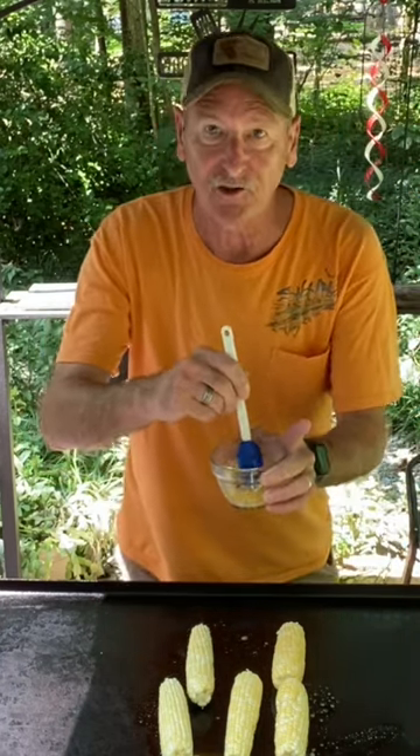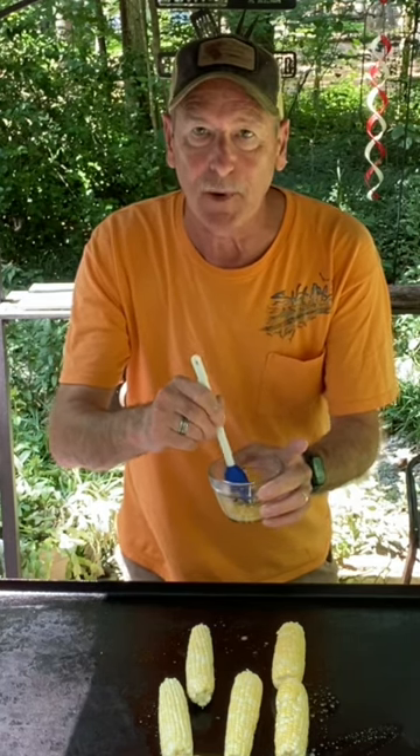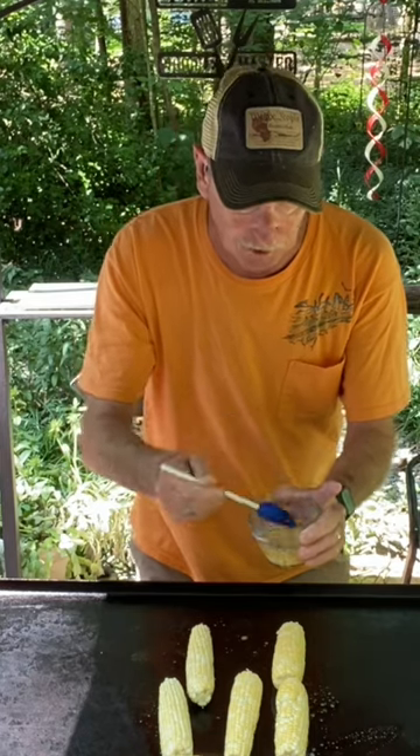The trick to southern style corn on the cob on the Blackstone is this special sauce right here: one tablespoon of mayonnaise, a dash of paprika, a dash of garlic powder, a dash of onion powder, and some pepper. And we're just going to put this right over here.